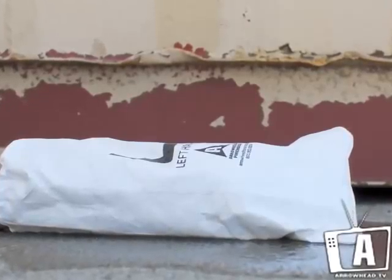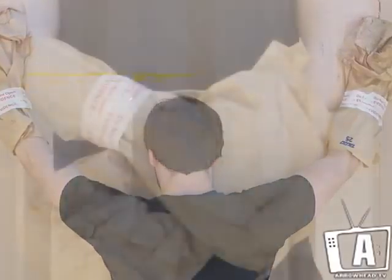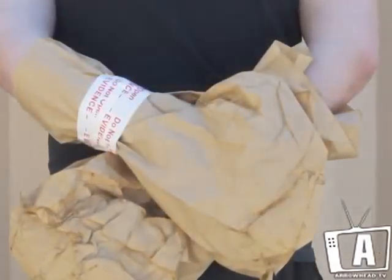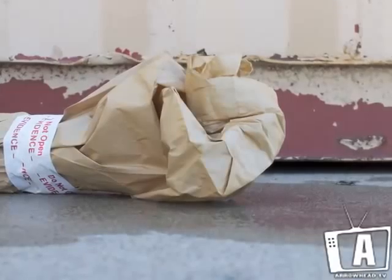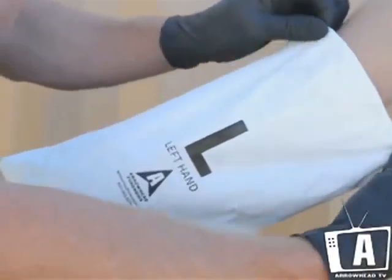will protect the hands from absorbing moisture. The Tyvek hand preservation bag will replace the less effective method of using a paper bag wrapped with tape that can easily break or become compromised. Secure the bag over the hand and